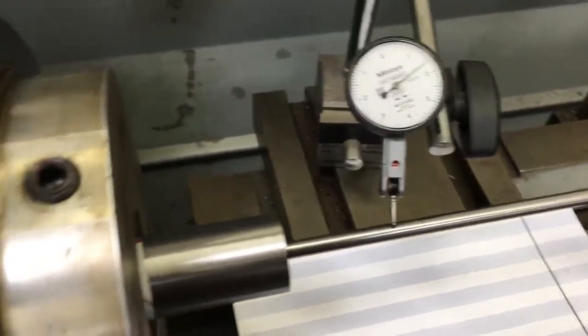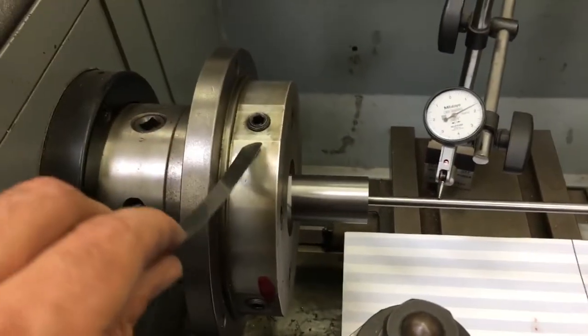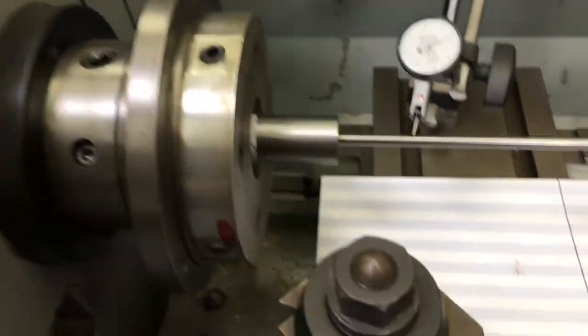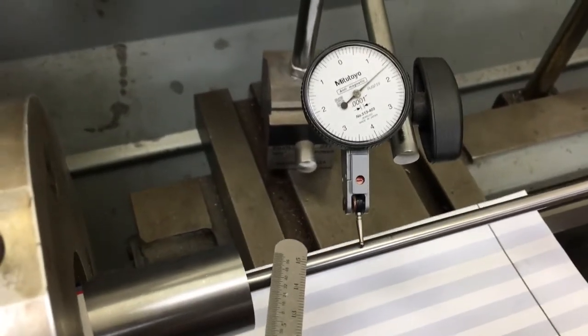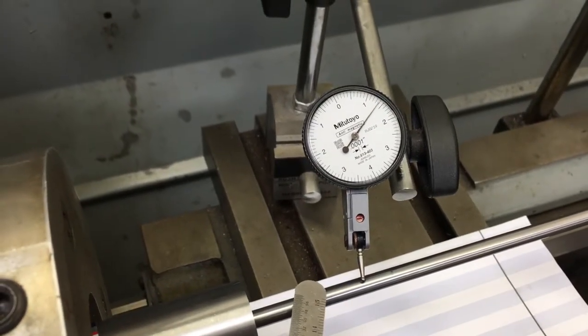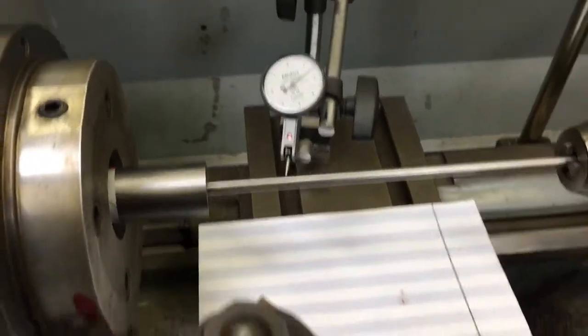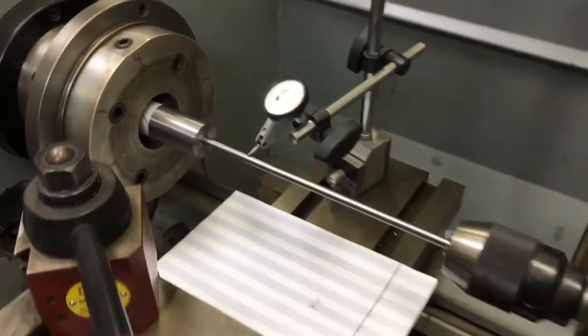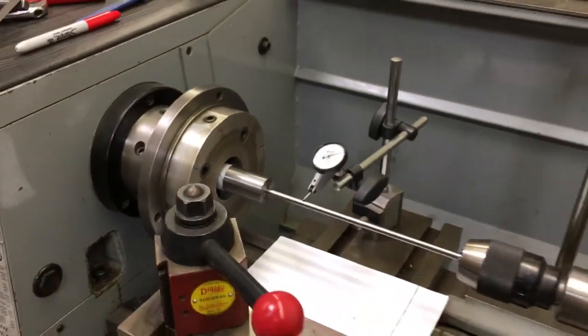To show you how sensitive this dial is, I have a machinist scale here — a flexible one. I'm just going to tap the rod, and you'll see just by touching it how sensitive it is. We are going for ultimate precision here, and that's what sets Griswold Brothers Gunsmithing apart.